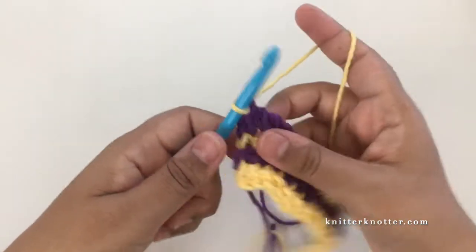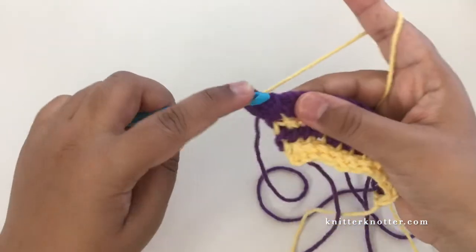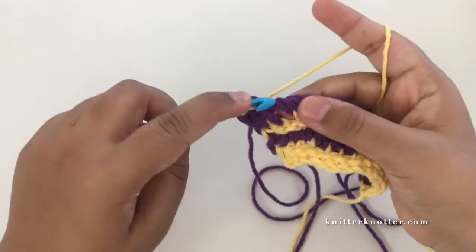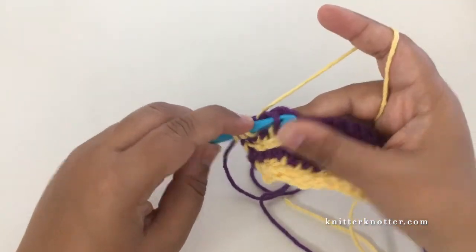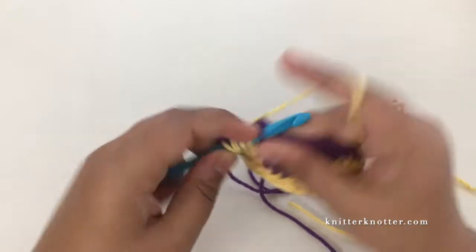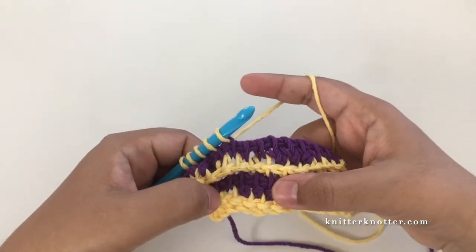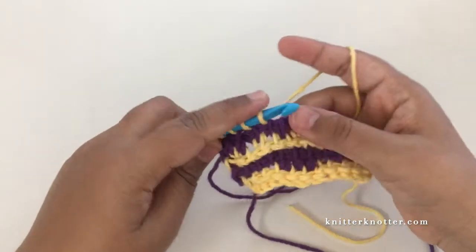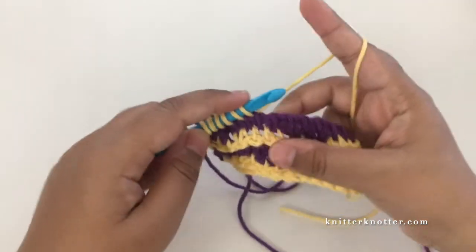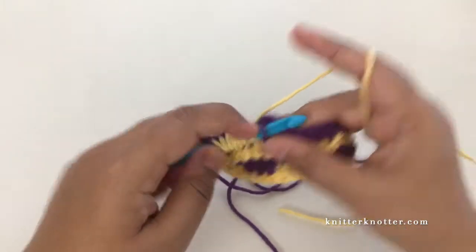Then make a simple stitch in each stitch throughout the row. This is a very simple pattern - you just have to make sure your stitches are lined up properly. In the rows with reverse and reverse double crochet stitches, the reverse stitches go on top of the double crochet ones and the double crochets go on top of the reverse ones.